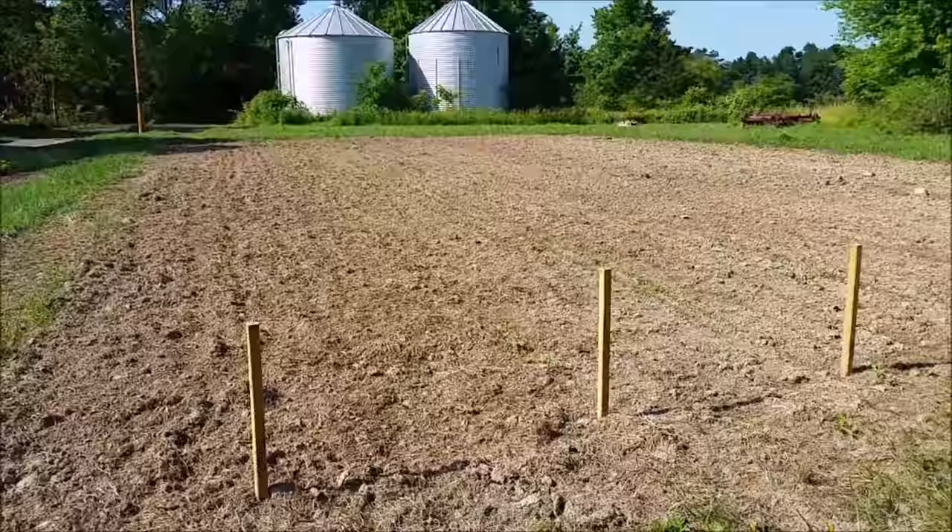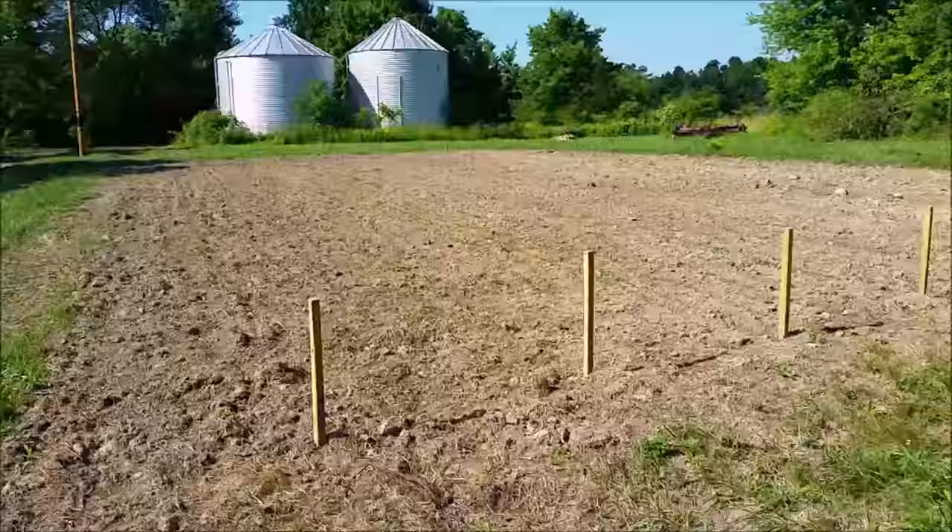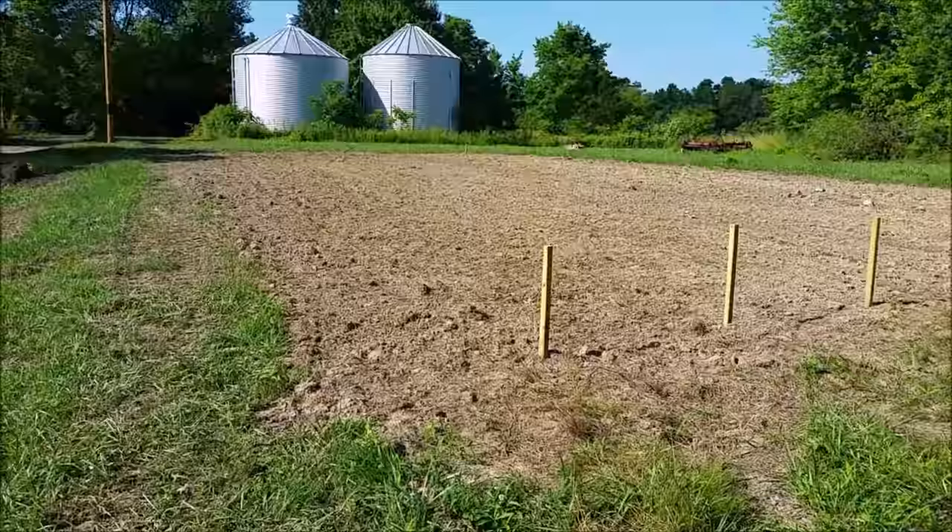I'll be able to get it planted a lot earlier instead of like mid-June like this year. There's my first garden on the property — thanks for watching.